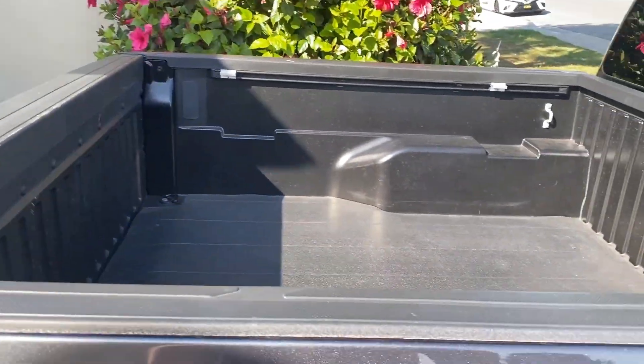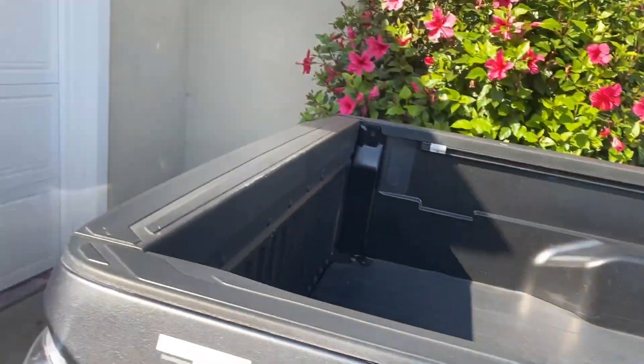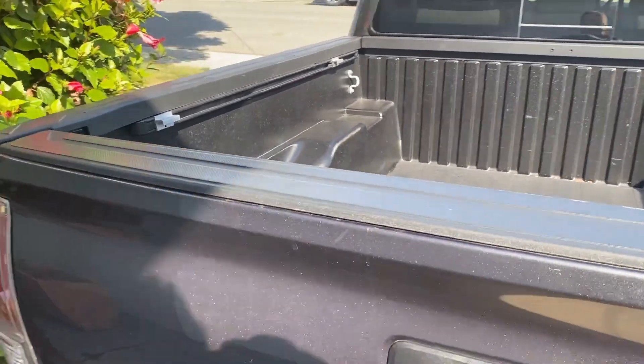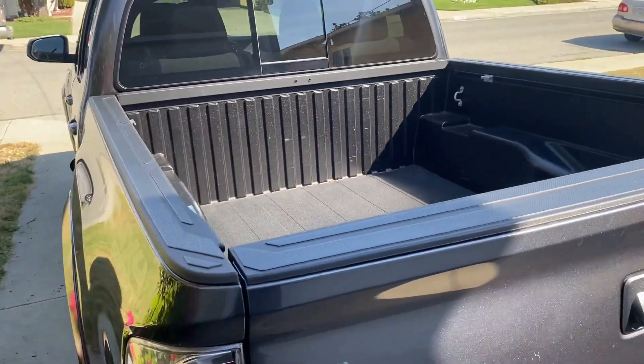I also have a tonneau cover from Tyger. I'll find a picture of that with the truck on it, but I like driving it without the tonneau cover.